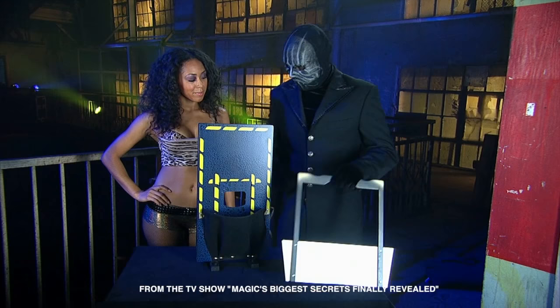Next, the magician has a popular illusion that has stunned millions. Here's his assistant. She's a stunner too.